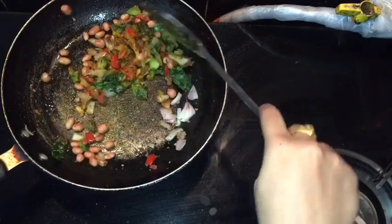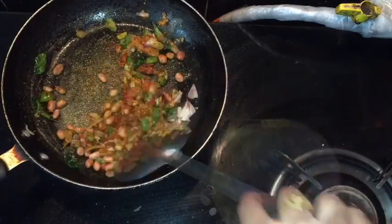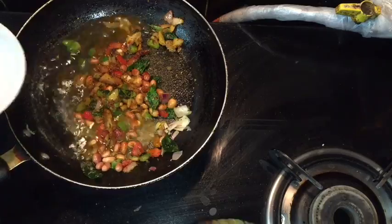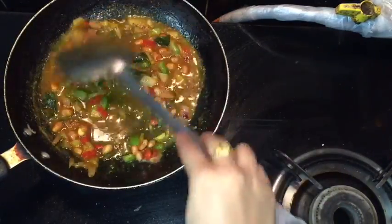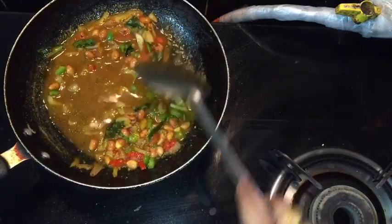Add toasted peanuts into it and give it a quick stir. Now I am adding a very small amount of water so that the spices will not burn from inside and they will cook nicely.